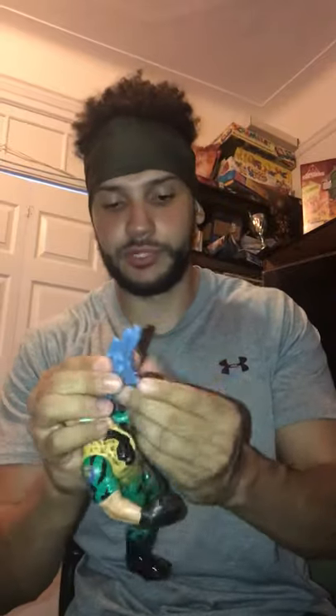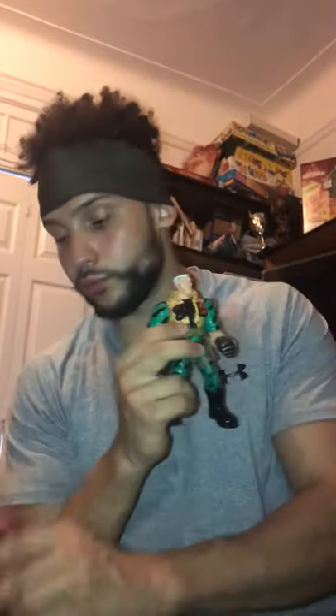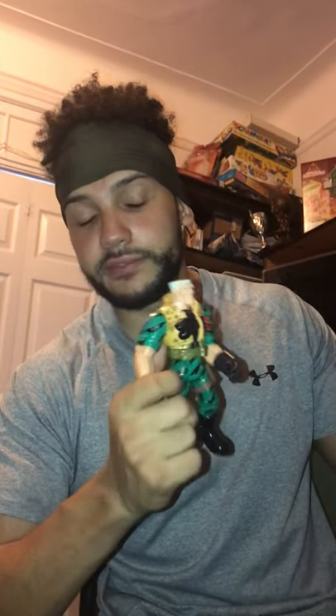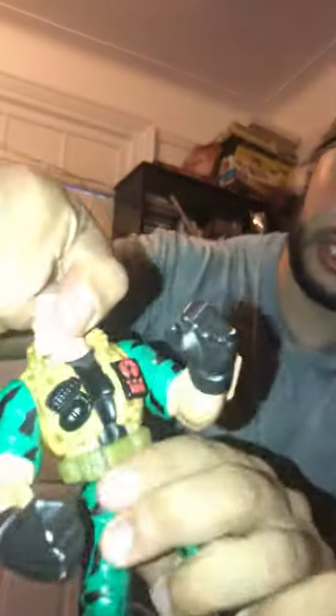Now this is the 6-inch Chip Hazard — I got him at the same time as the well-used Archer. I don't have the accessories or the guns for this one. He does come with a gun with a cannon that attaches to his arm, and also another rifle for prop and display purposes. Articulation in the head, the arms, the legs — I love this figure, I love this movie.